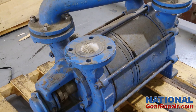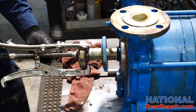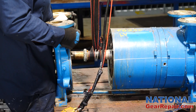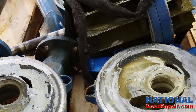The two pumps arrived at our facility — one with a lot of corrosion and the other completely locked up. Our technicians promptly began the disassembly process. One of the pumps was clogged with an epoxy-like substance.